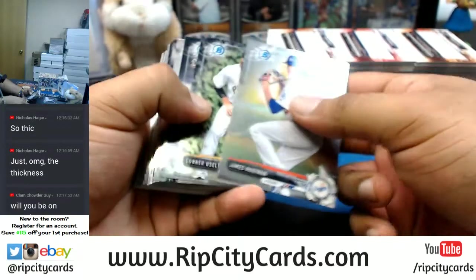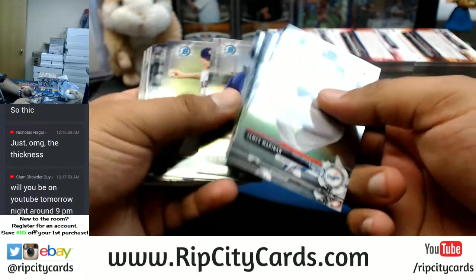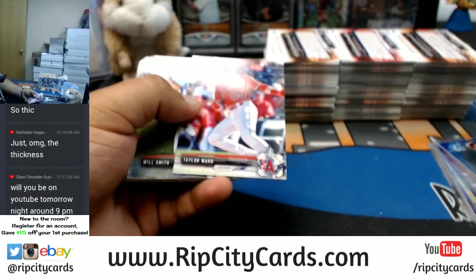This is all paper, this is all chromes. Keep it going, keep it going — there you go.